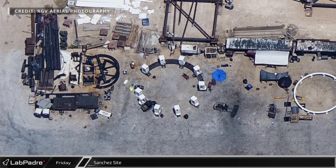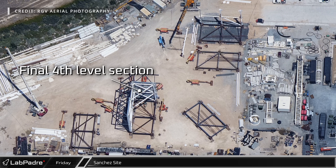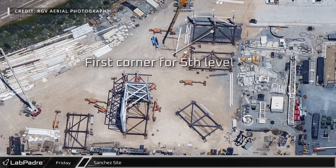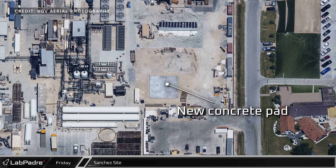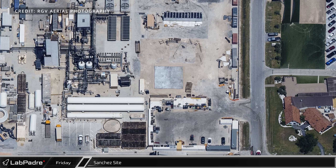At the megabay prefabrication area, work on the final section of the fourth level appears to be almost complete and the first corner of the fifth and presumed final level is now underway. Over near the rocket garden, a new square concrete pad has been placed, but as there are no anchor beds yet, it is not yet clear what purpose it will serve.